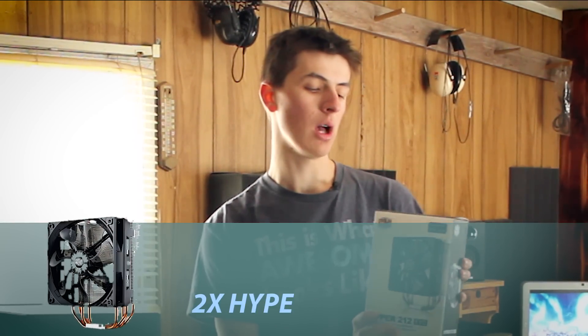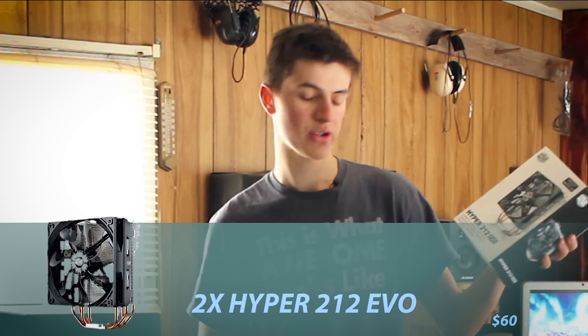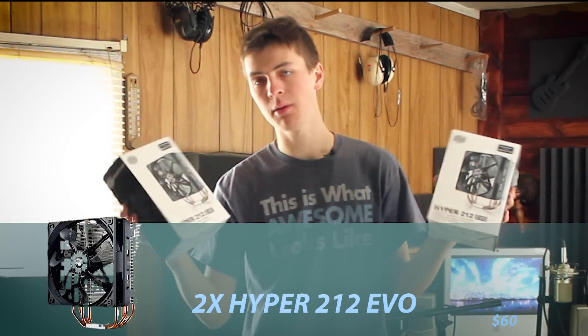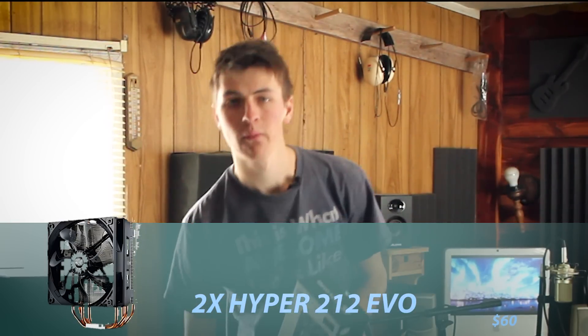Okay, so for cooling those CPUs I went with two Hyper 212 EVO Cooler Masters. These have the best reviews you can pretty much find. Heard great things about them. They're cheap and they should work well.